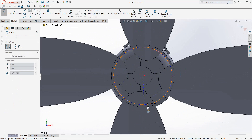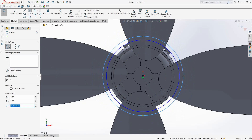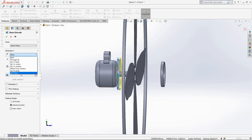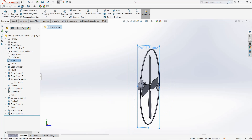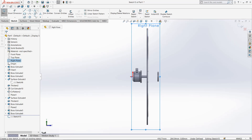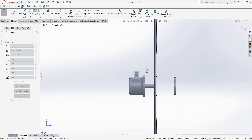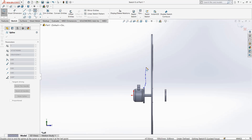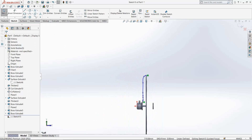Draw two circles through the origin point, another circle like this, extrude it, make it mid-plane up to 5mm. Now go to right plane, go to sketch, make it normal. Select spline command, draw from this point, make curvature like this.